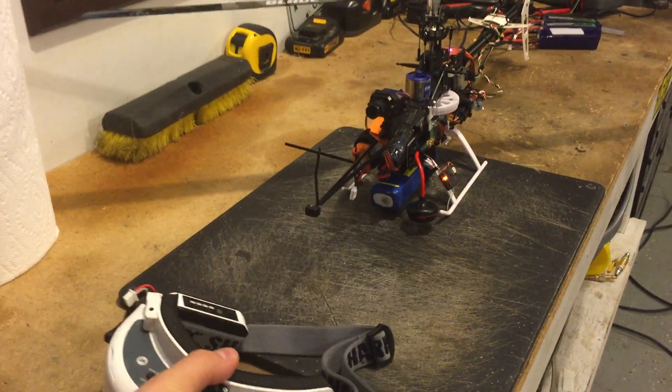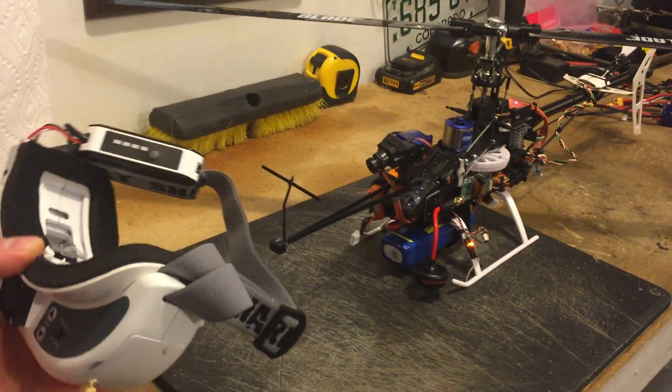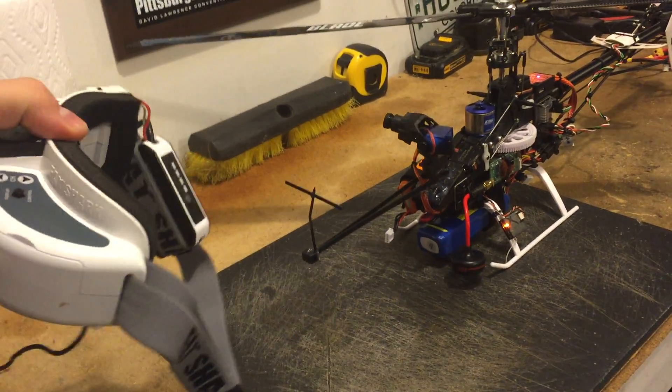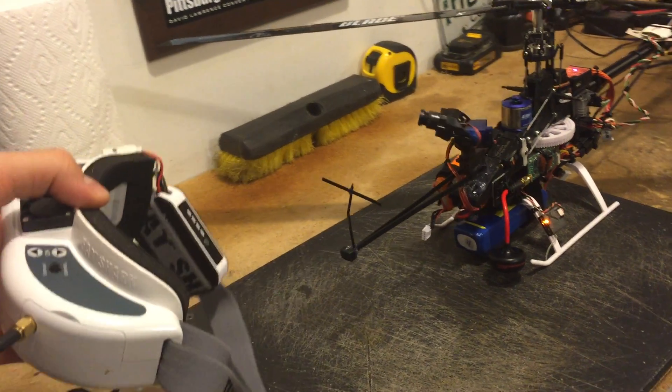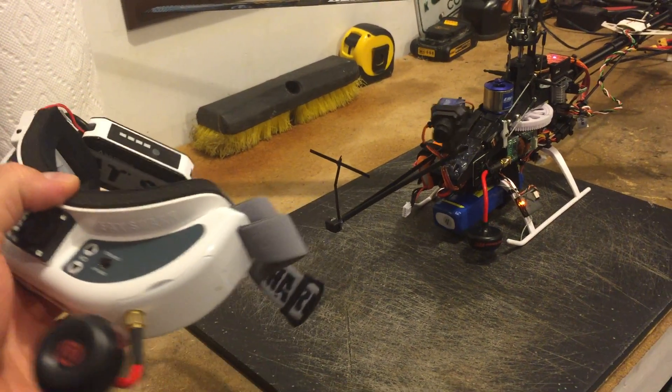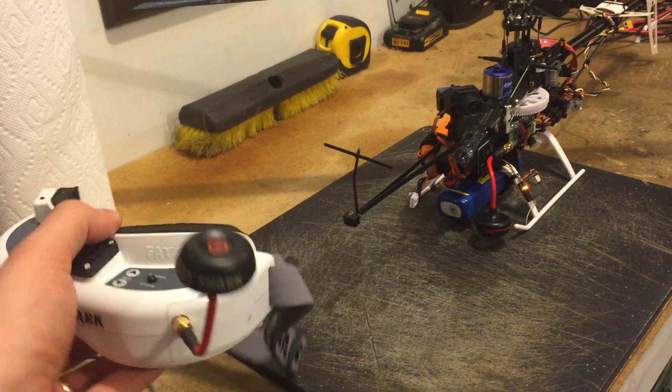Everything is on and active. If I pick this up, you can see the head tracking working — it goes down, goes up quite a ways. It's pretty good. I'm quite impressed with how well this works.